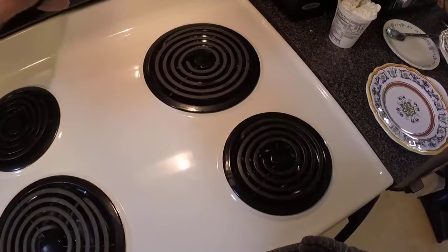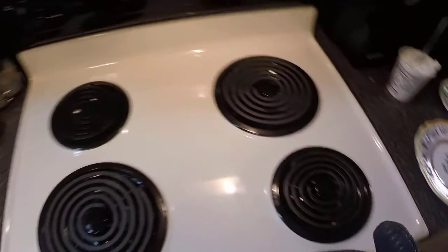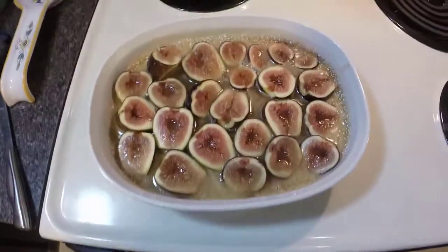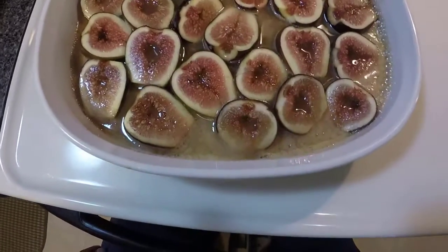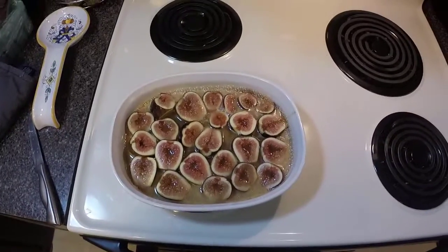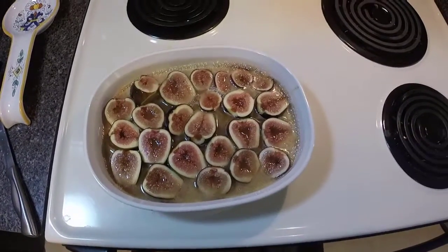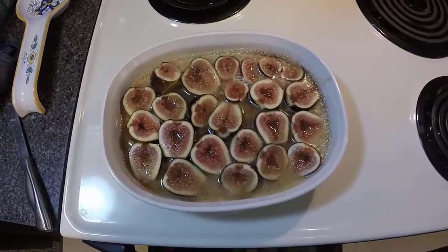The alarm's going off on the stove — let me turn that off. Let's grab these figs. Oh my gosh, look at that — a little bit of bubbling around the sides. These things smell magical. I'm going to get these plated up real quick and we'll be right back for a quick tasting.